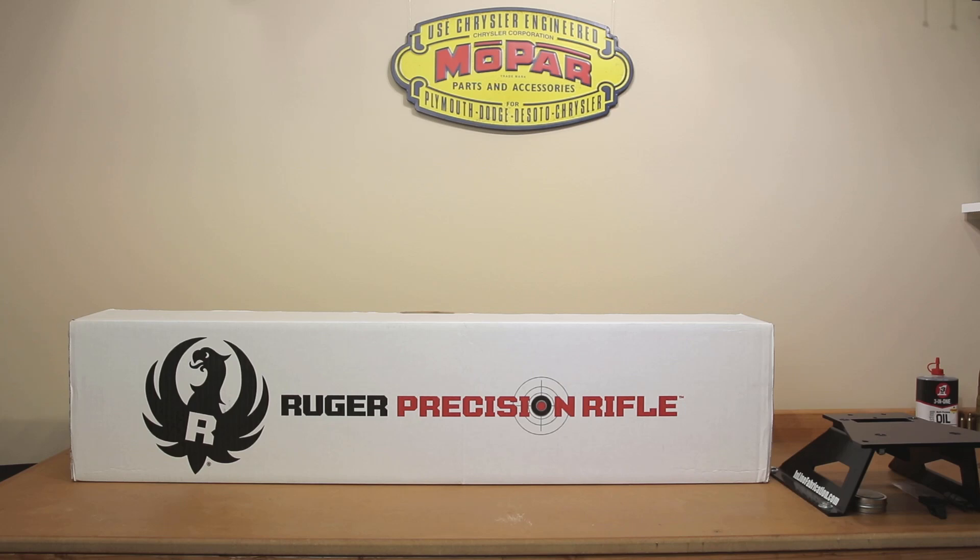Hello, and welcome to Bolt Action Reloading. If you're interested in a quick unboxing of the Generation 2 Ruger Precision Rifle, stick around.